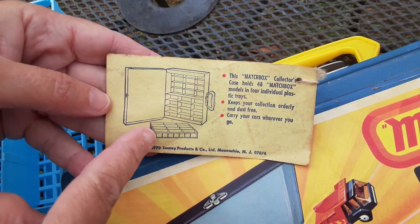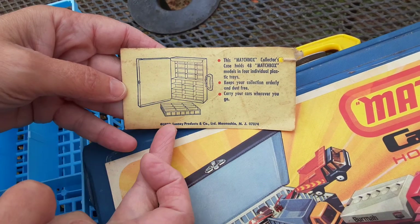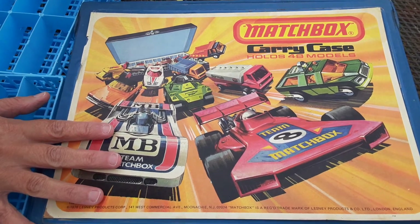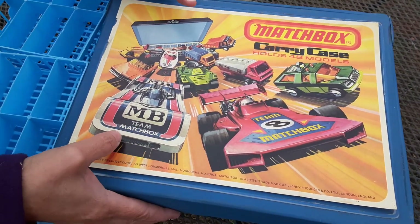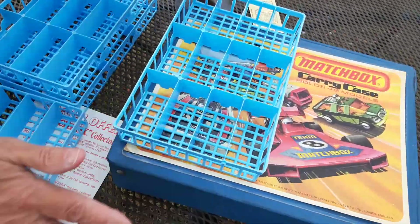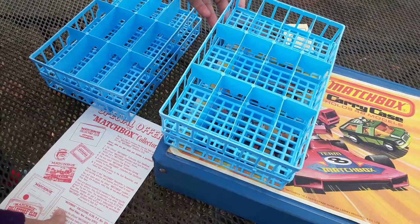On the back it shows you how the cases worked. The earlier models of these Matchbox car cases had cardboard trays for the little cars, and they just did not hold up well at all. The little plastic trays were great for holding the cars and they held up over time.